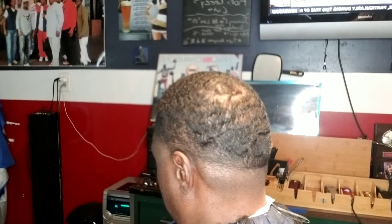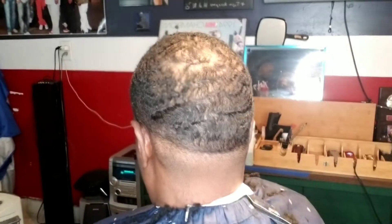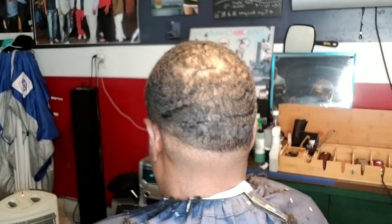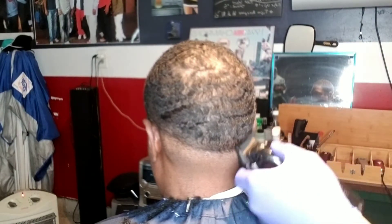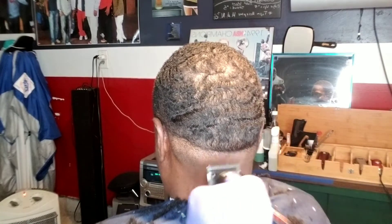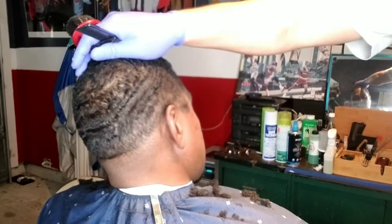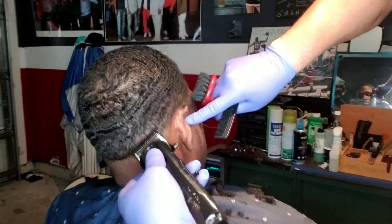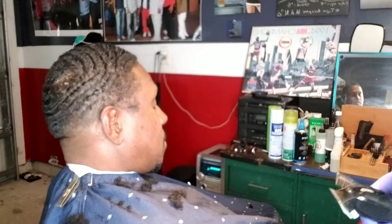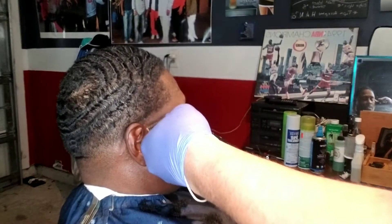I'm just barely tapping it — I don't want to create another line. But I had to use my one and a half guard opened up to get that dark area and start to debulk it. When the one and a half can't do anymore, I go to my one guard opened up and start flicking it out, because if I don't, that area would be too dark and you could tell it hadn't been properly faded. On the left side you'll see me cutting in different directions because I know the pattern of how his hair grows.